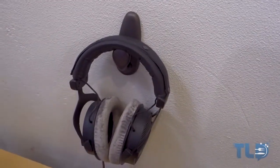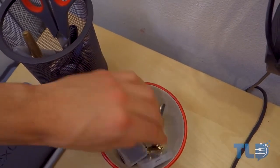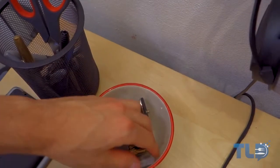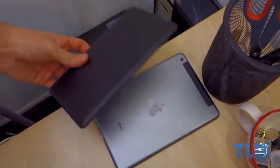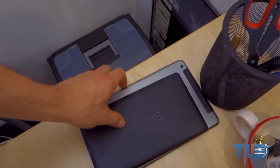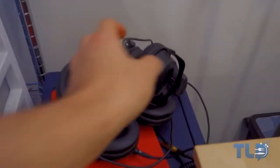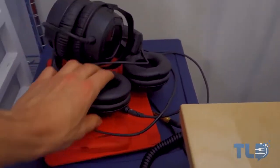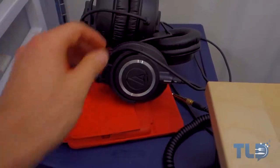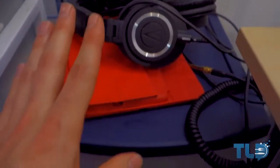Behind that is a pair of Beyerdynamic DT 990 Pro headphones — I'm kind of a headphone junkie. Below that is a coffee mug I use for guitar picks, SD converters, headphone adapters, and miscellaneous stuff like scissors, pens, and markers. Then there's the Nexus 7, an iPad mini — this is the LTE Verizon 64 gigabyte model — a little container, and more headphones: the Beyerdynamic Custom One Pros, which are killer headphones. I also just got the Audio-Technica ATH-M50Xs, and there are a couple of iPad cases and miscellaneous cables.